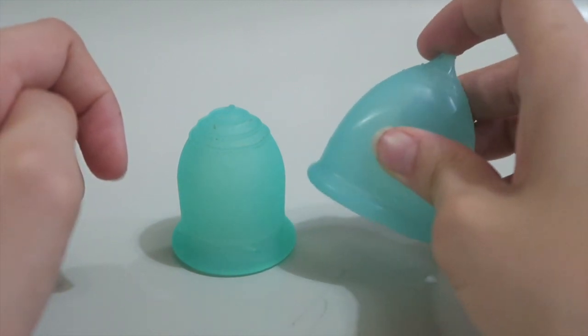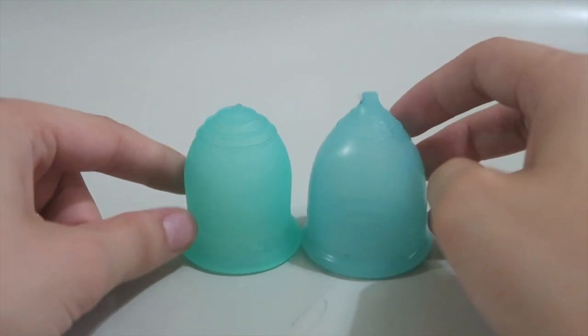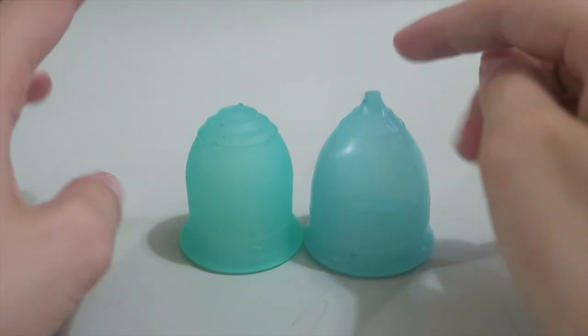And then this is the Super Jenny in, I believe, the turquoise colour. You can see this one is shiny, whereas the Lennar Cup is more matte. So that's the main difference just from looking at them.